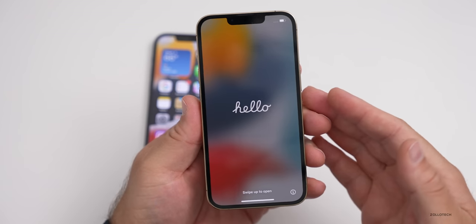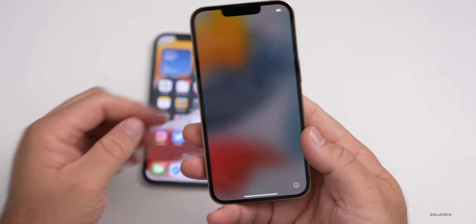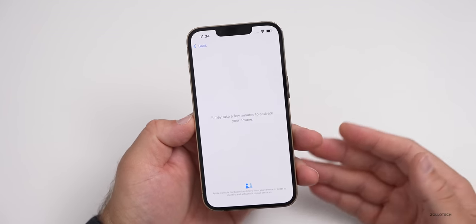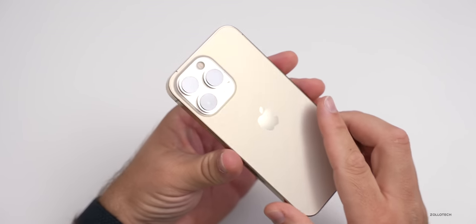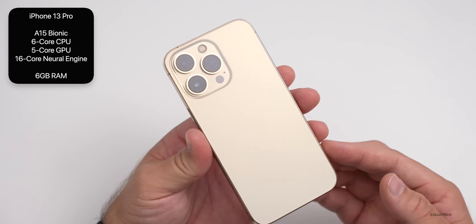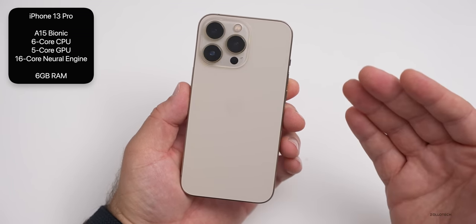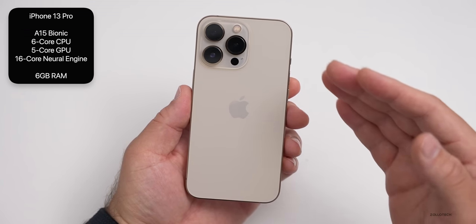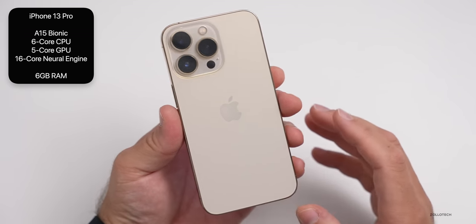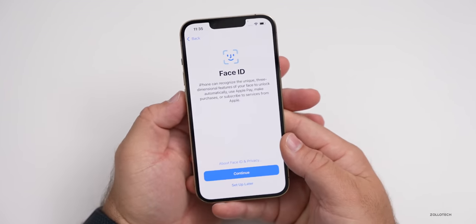There's a lot to talk about with this new display and we'll check PWM later, but let me get this set up. Internally this year, we have the new A15 Bionic CPU — a new six-core CPU with two performance cores and four efficiency cores, and also a new five-core GPU. That's an extra GPU core compared to the 13 and the 13 mini, so a little bit of extra power for the Pro models. It also has a new 16-core neural engine and six gigabytes of RAM. They haven't increased the RAM this year.